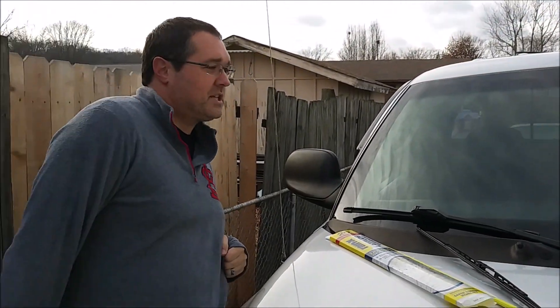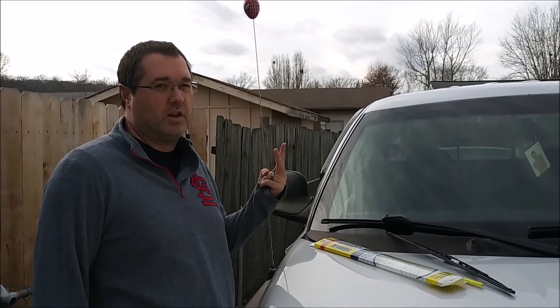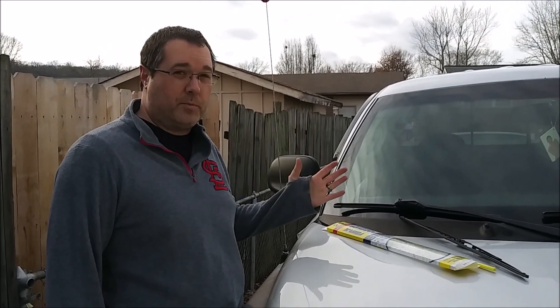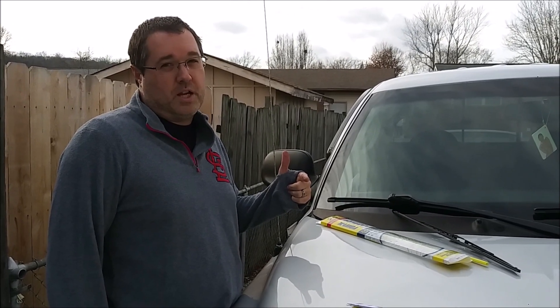And that's it — that's how you install the wiper blades on a 2003 Dodge Dakota, second gen. Hope you enjoyed the video, hope this helps, and I'll catch you boys in the next one. Thanks for watching, peace.